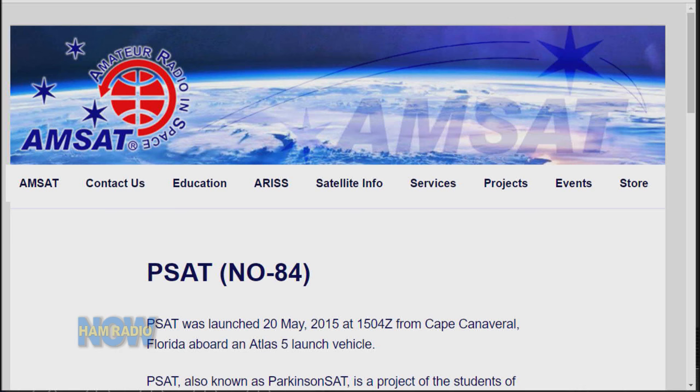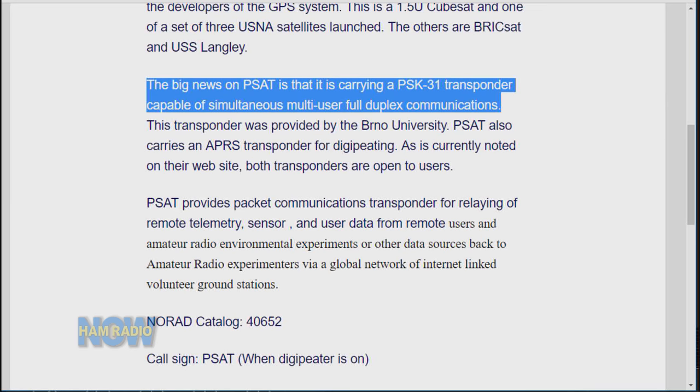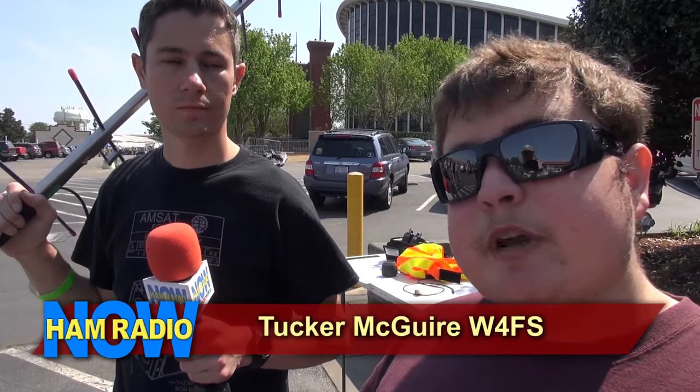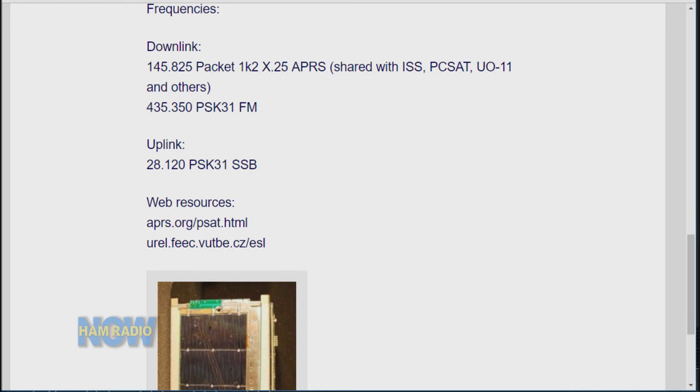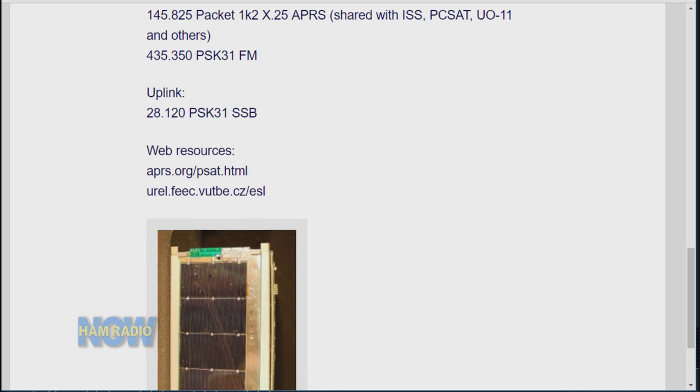For digital modes, there are some packet satellites such as NO-84. John speaks to that one — NO-84 is a Navy Oscar satellite that the guy who created APRS, Bob Bruninga, put up there with his students. It has a 10-meter uplink and then a 70-centimeter FM downlink. You receive the 70 cm downlink on a waterfall and someone wrote custom Java software so you can just click on the signal, allowing multiple conversations happening at the same time on FM.